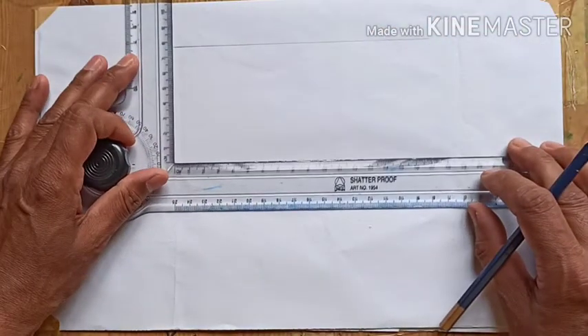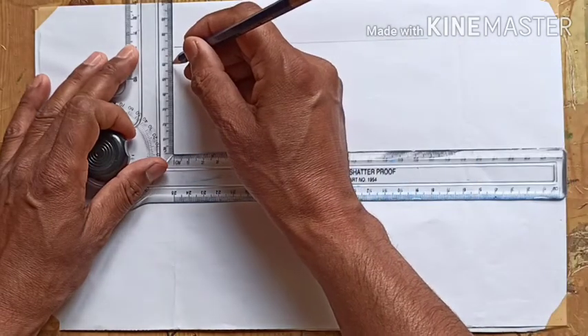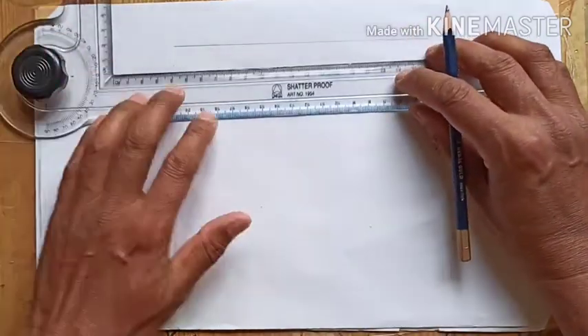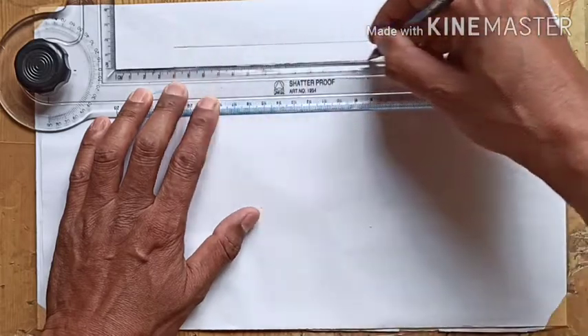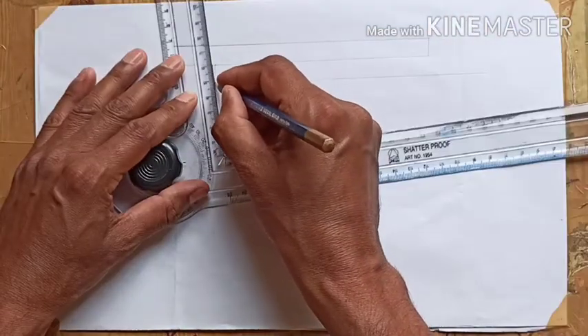We'll start drawing by drawing the plates first, which are overlapping with each other. The thickness of each plate is 12 mm. This is the first plate, and now we have drawn the second one.